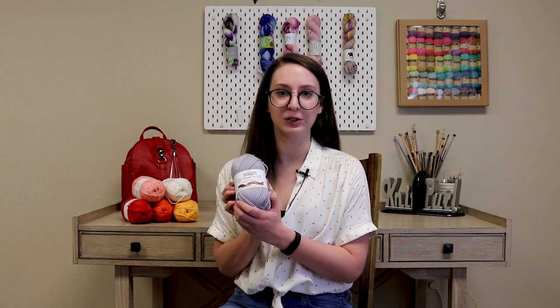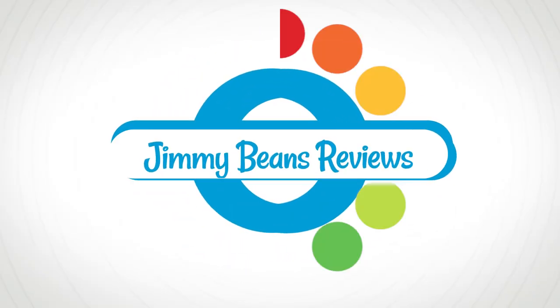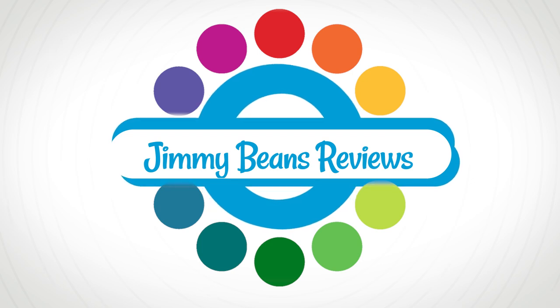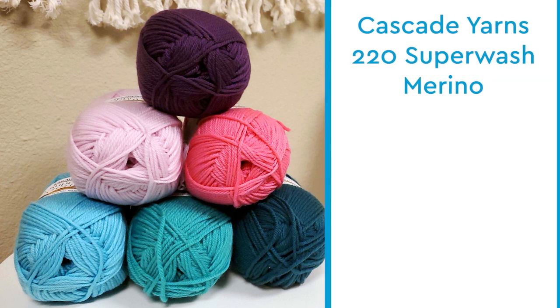Hi, I'm Sarah from Jimmy Beans Wool and today I'm going to be reviewing Cascade Yarns 220 Superwash Merino. Here are some key things you need to know about Cascade Yarns 220 Superwash Merino.